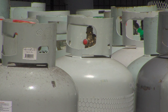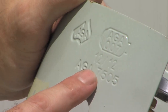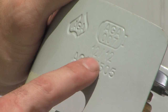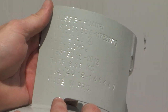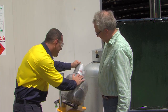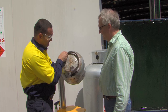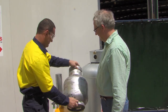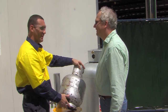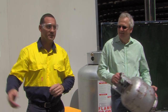First, LP gas cylinders must be approved. This approval includes manufacture date or retest date, which is stamped on the cylinder neck ring. The date stamp must not be older than 10 years. If there is no approval stamp, or the date stamp is older than 10 years, or the cylinder looks damaged, rusty or just worn out, it should not be filled. Tell the customer to have the cylinder tested, or suggest they purchase a new one.